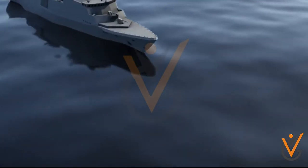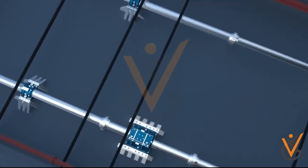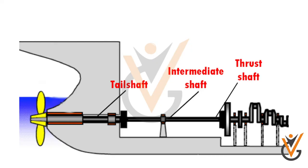Propeller shafting: the ship engine is connected to the propeller via different shafts connected together, which can be named as the thrust shaft, intermediate shaft, and tail shaft.